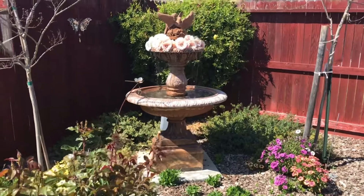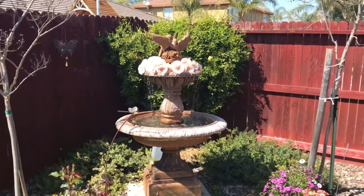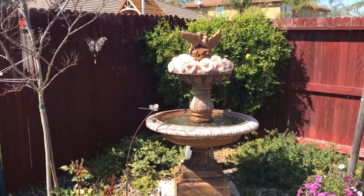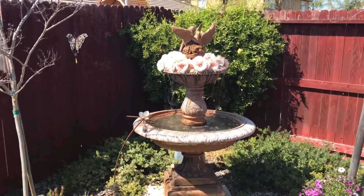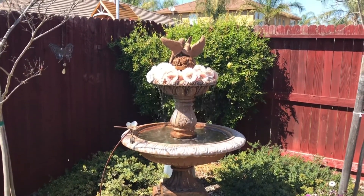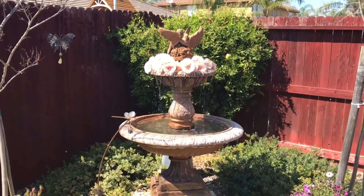Hi everyone, I'm in my mom's backyard and I just wanted to show you her fountain. She got creative and put these really cute flowers on top — just your regular plastic flowers. It's really good, and she showed us it still works!